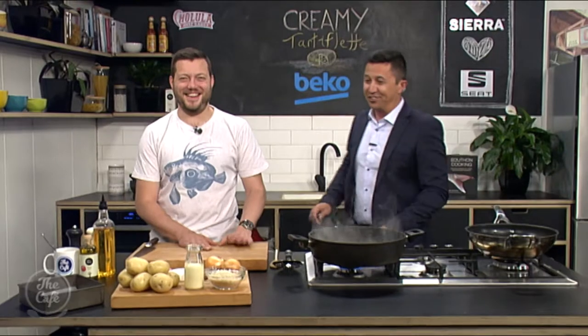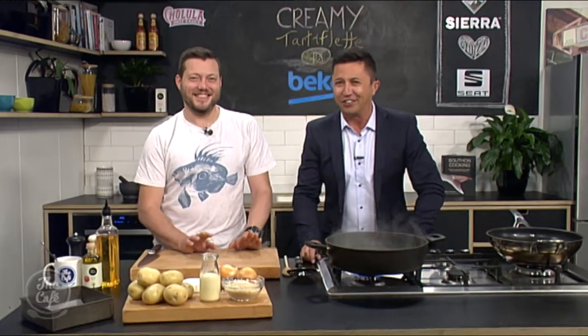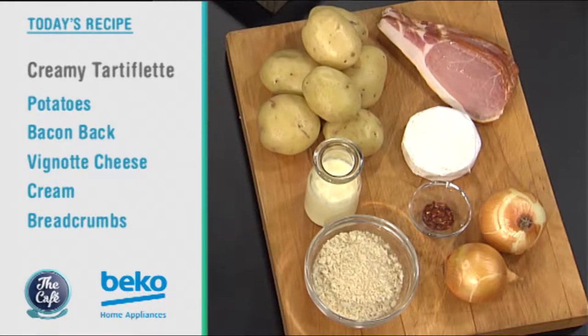Ewan McGregor, Winnie the Pooh — looks perfect for the school holidays. Let's head over to the Beko kitchen. Mark, you've got a treat — remind me, thank you for reminding me where I was a few weeks ago in France, having a blast. We're doing a French dish, a French side dish — a potato dish. With all the ingredients it's pretty much a substantial meal on its own. The classic tarte flambée!